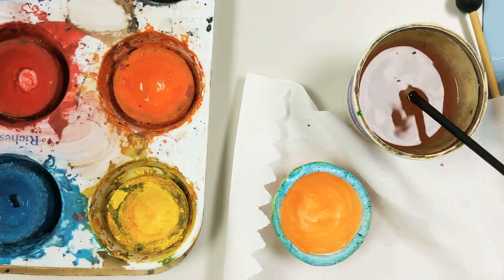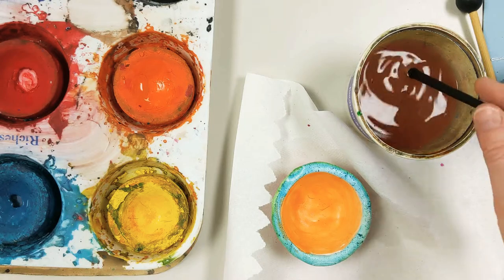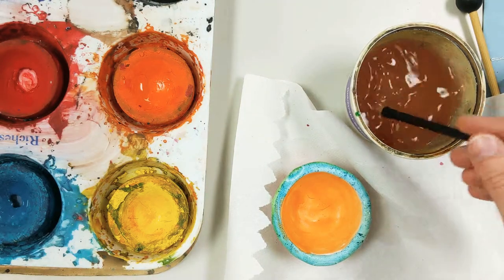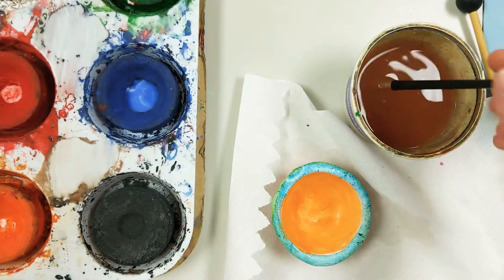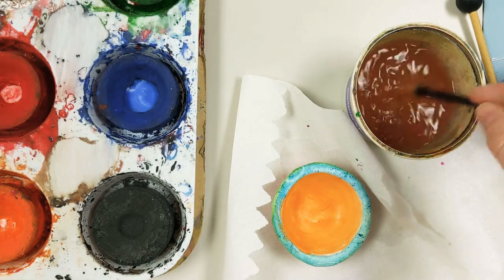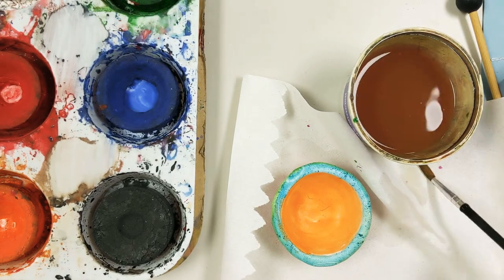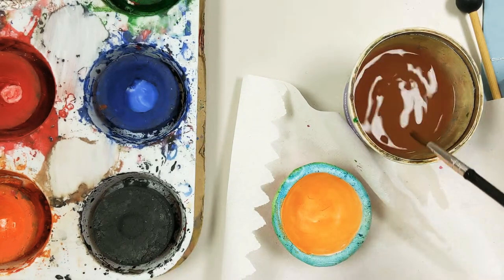Now I'm ready to add that final detail, and I'm going to use that darker blue. My brush is clean — there's a little orange on there still, so I scrub the hair, wipe it, wipe it. Looks good. Now it's wet — go around and around in that blue.